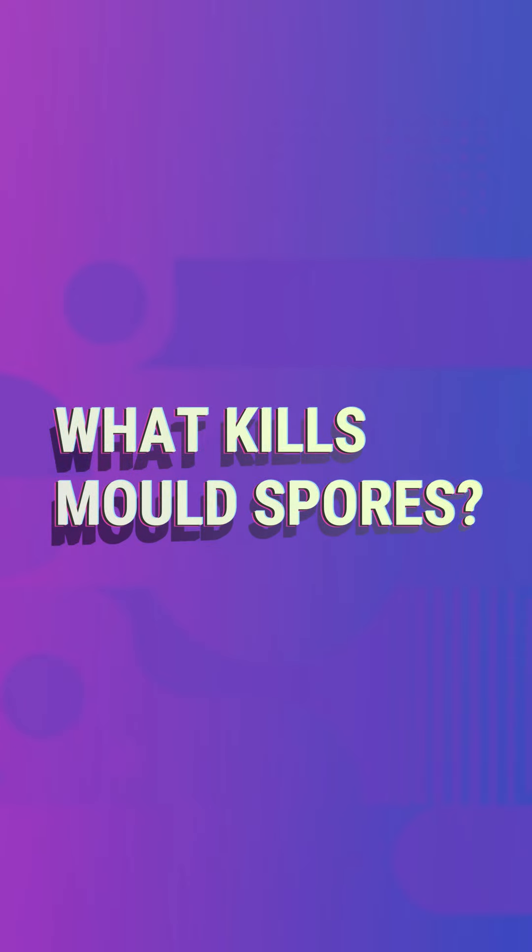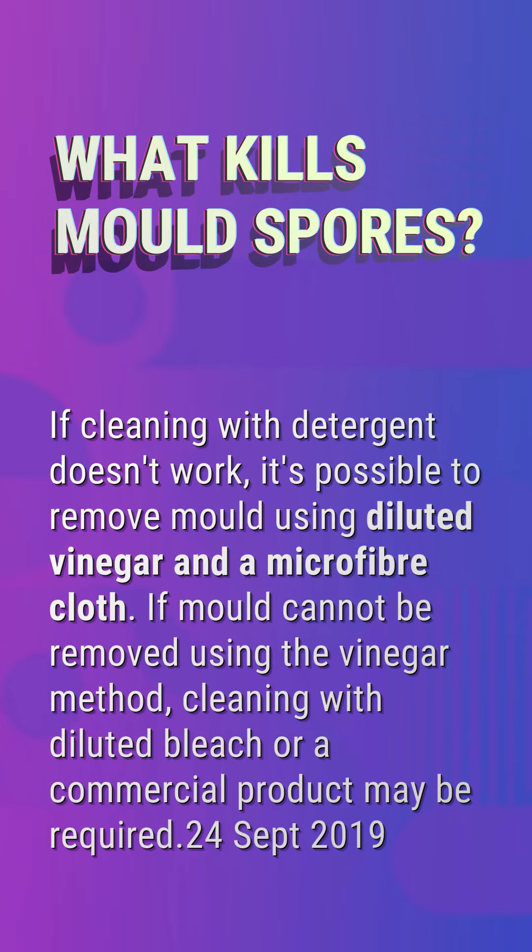What kills mold spores? If cleaning with detergent doesn't work, it's possible to remove mold using diluted vinegar in a microfiber cloth. If mold cannot be removed using the vinegar method, cleaning with diluted bleach or a commercial product may be required.